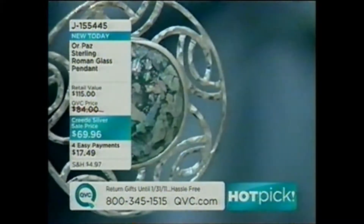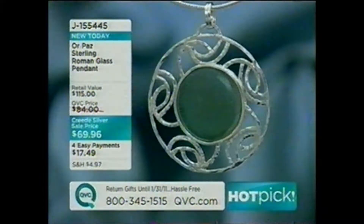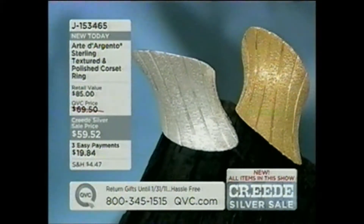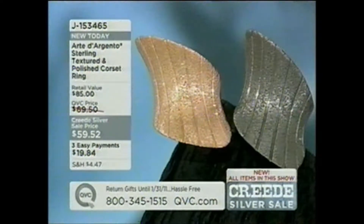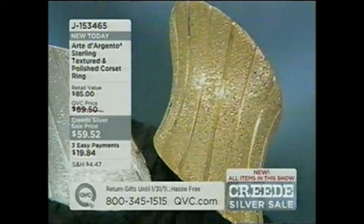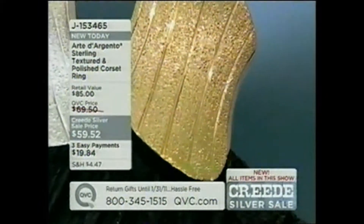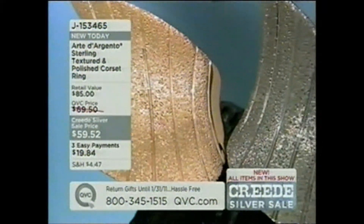By the way, this is the Roman glass pendant Katya was wearing on the chain. This is literally ancient Roman glass from archaeological digs in Israel — amazing. We're going to give you one more look at this before the show's over. It's brand new today — we have it in the patina and the non-patina version. Four payments of seventeen dollars and change. J155445 — that price goes up at midnight, easy pay goes away. And the corset ring — don't forget to put it on your right hand. Down to only 1,700 remaining.